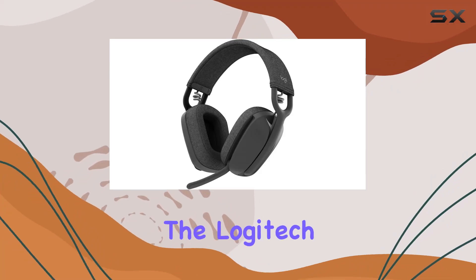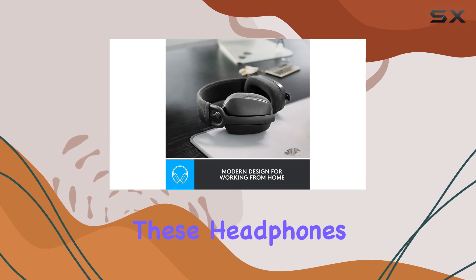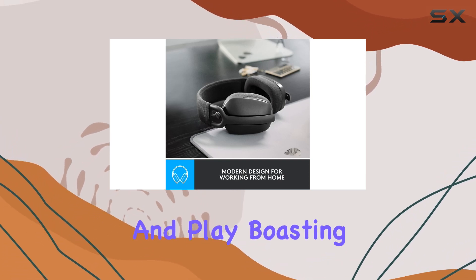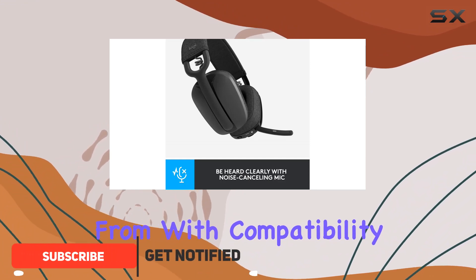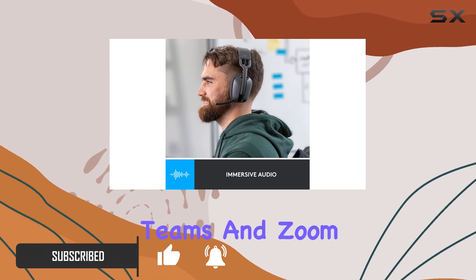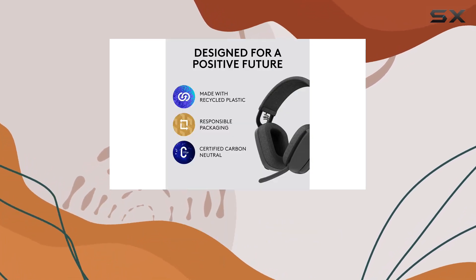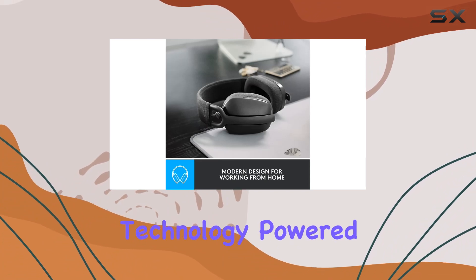Today we're diving into the Logitech Zone Vibe 100 wireless headphones. These headphones are designed for both work and play, boasting a sleek design and three modern colors to choose from, with compatibility across popular video platforms like Google Meet, Microsoft Teams, and Zoom — making joining virtual meetings easier than ever.